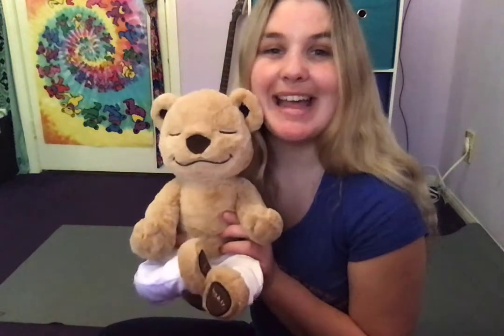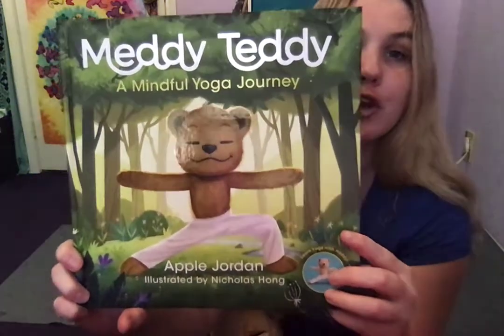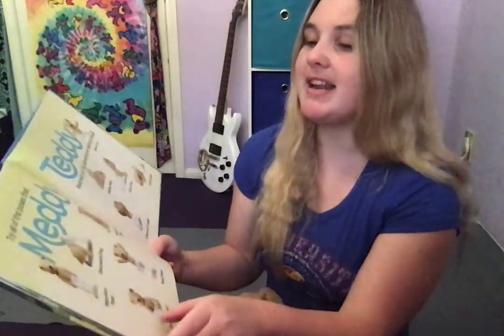Hi friends! It's Teacher Jessie here with my friend MediTeddy. Today MediTeddy and I are going to do a little bit of yoga with you friends. I have MediTeddy's book here — it's called MediTeddy: A Mindful Yoga Adventure. During this story, MediTeddy goes on a big adventure, meets lots of new friends, and tries out a bunch of new yoga poses. So we're gonna do them together.